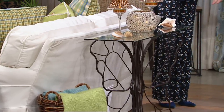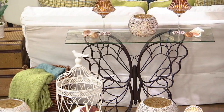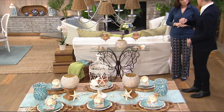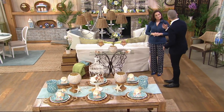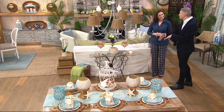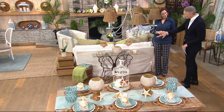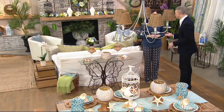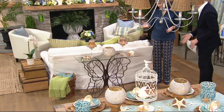Check this angle out — this is absolutely so, so pretty. And if you collect little bird cages or have other metal elements in your home, this is the perfect addition because it works with all of them, but it brings in the butterflies, which really speaks to spring and summer — that's what we hope for.